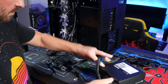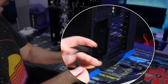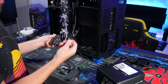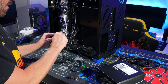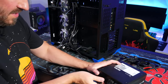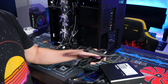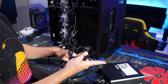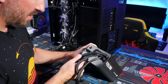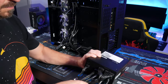We also have SATA power cables — those power things like SSDs or other components requiring SATA power. Plug in where it says SATA. I'm going to be using a 3070 Ti, which has three 8-pin connectors, so I need the PCIe cables. Look for where it says PCIe on the PSU.